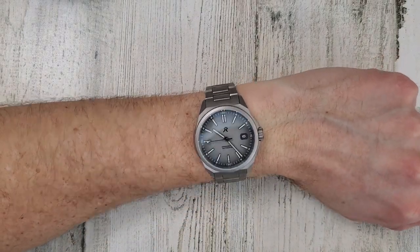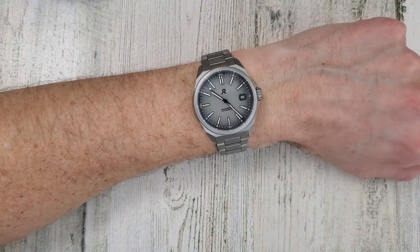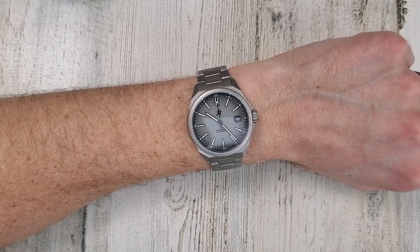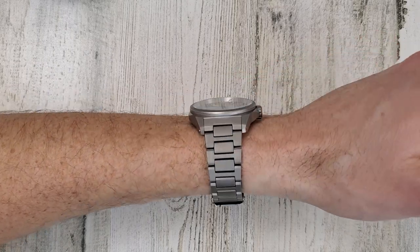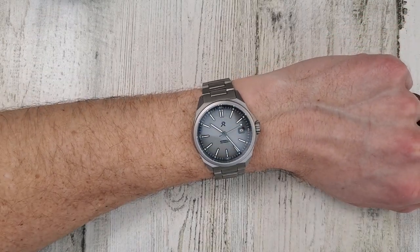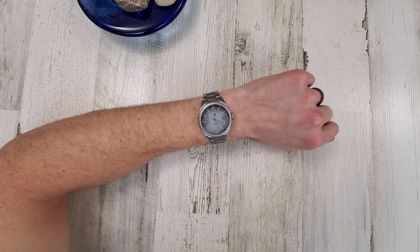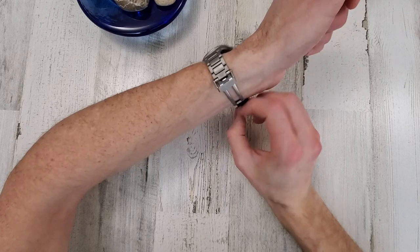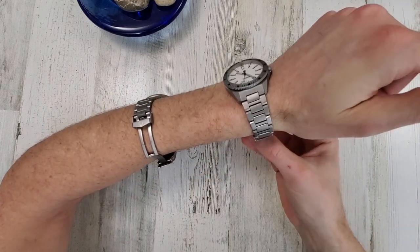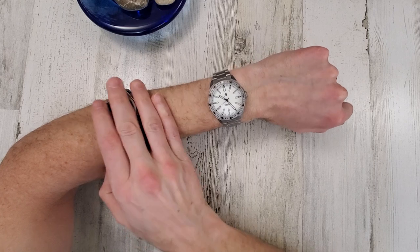That gray fumé dial looks very nice — it goes from a lighter color to a darker color, and the gray titanium bracelet and case go well together. The date wheel is a little darker than the dial, so it looks very nice. There's also a nice taper on the watch. The white dial kind of plays tricks with how large it looks — white dial watches always seem to look larger than darker colored dial watches.